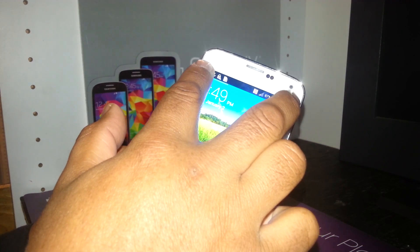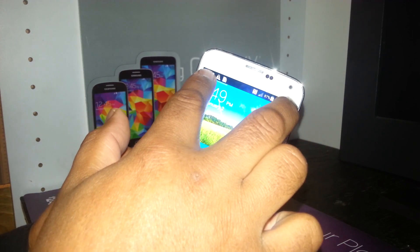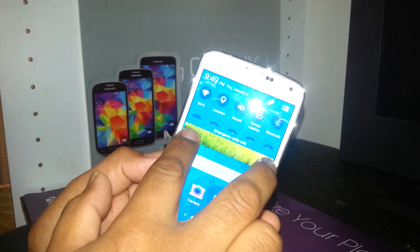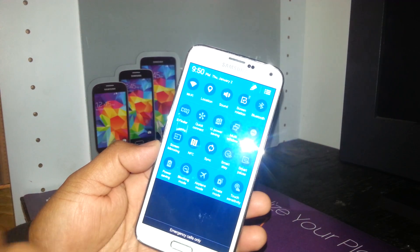Place both fingers and you have to practice if the first time doesn't work. When you see it, just scroll down using both fingers.